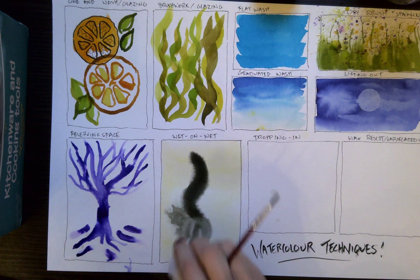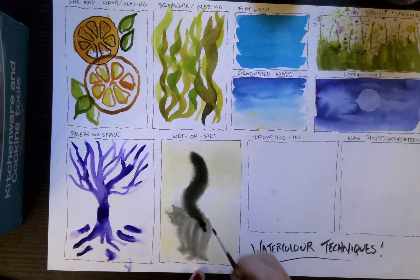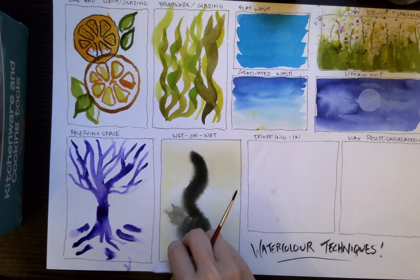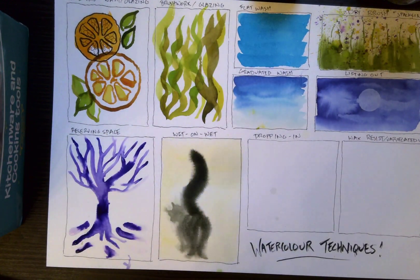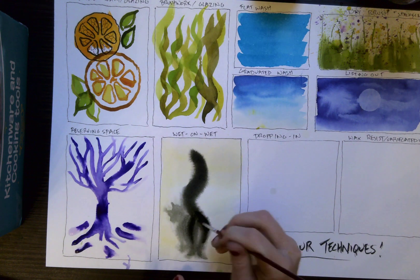A wet-on-wet technique can be good for a couple of things: you can use it for stylized effects like this — like fur — or you can use it just for greater control. As this dries it's not going to bleed out quite as much and it's actually going to allow me to create smoother gradients. So it kind of goes from you having very little control when it's completely wet to having an awful lot more control as it dries. Alright, that's enough cat.